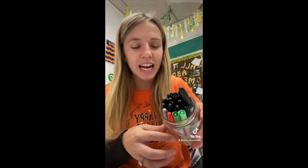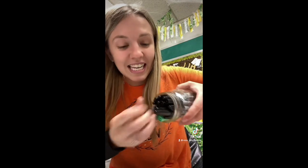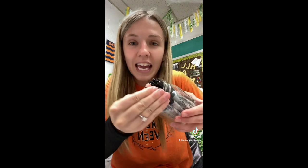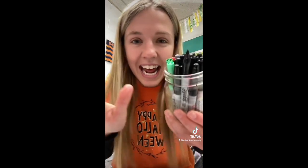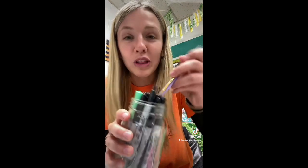I have a lot of Sharpies, and now they're all stuck and I can't get them out. I have this one that's kind of up, but I can't get it out and I don't know how to unstick them.